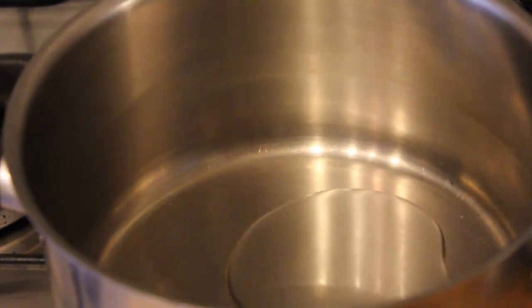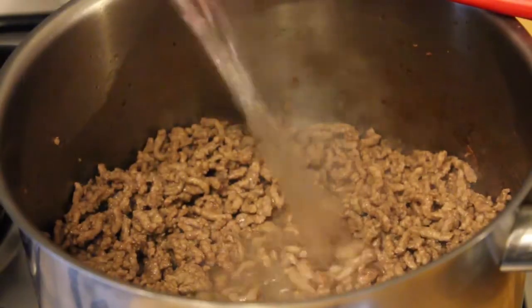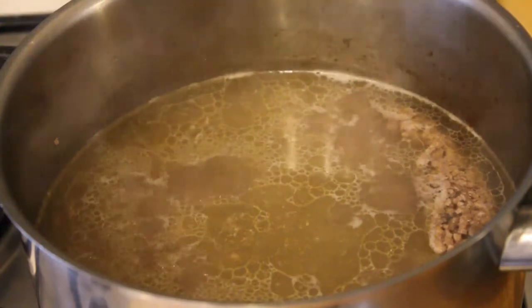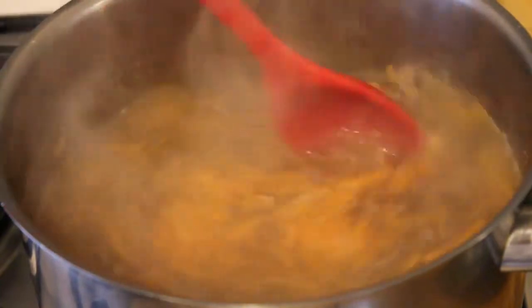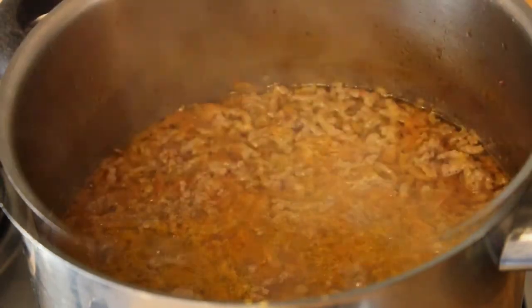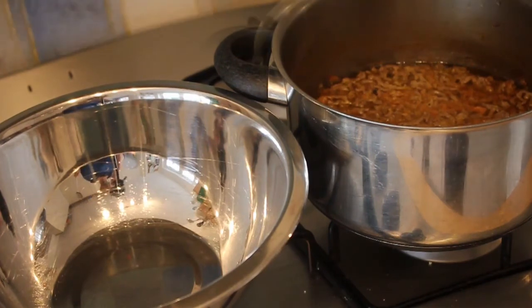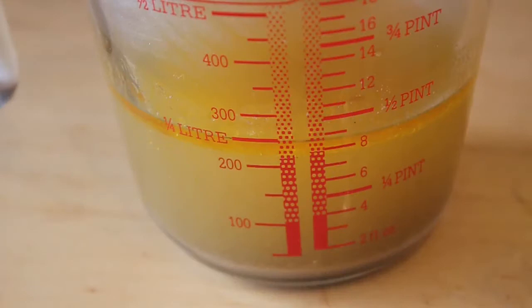We start by coloring some mince in oil — yes, mince is a shortcut, I don't have all day. Cover with a generous amount of water to make a stock. I also like to add a carrot for sweetness. Leave to simmer and let reduce, then remove the mince from the stock. We are looking for about 200 ml or half a pint of stock in the end.